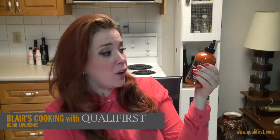Hey, it's Blair Lawrence for Blair's Cooking with Koala First. Today I'm talking about Yuzu Pau's Sriracha Style Yuzu Citrus Red Chili Sauce.